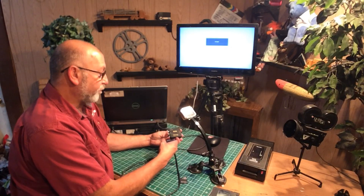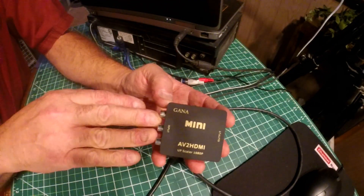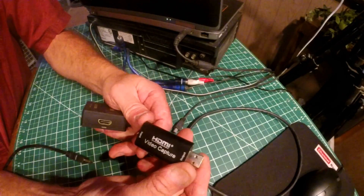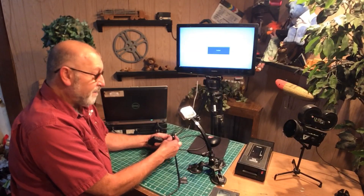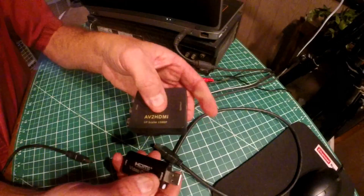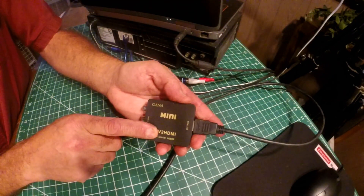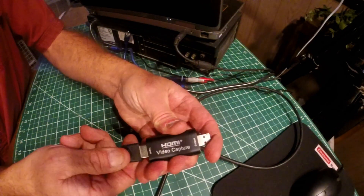The key pieces you're going to need are your video converter, which takes the composite video from your VCR and converts it into HDMI format, and your video capture card, which brings in the HDMI and outputs it over USB. You're going to need both of these devices. You plug the output from the capture converter into the video capture card.